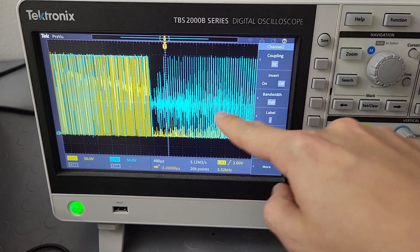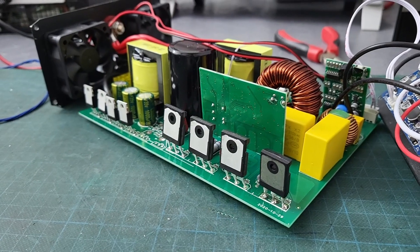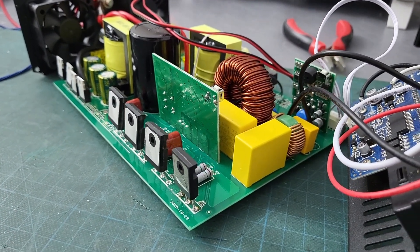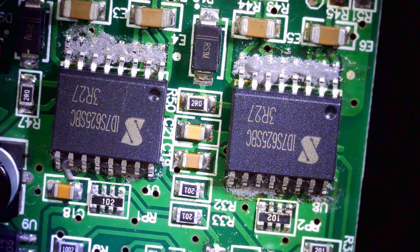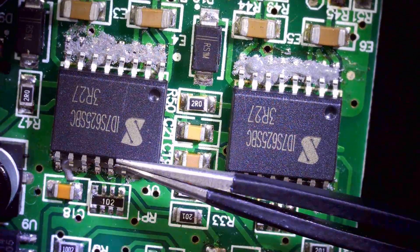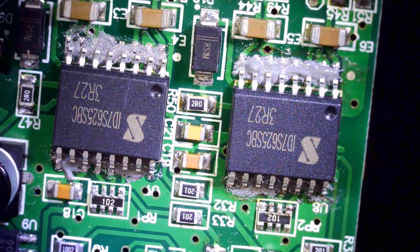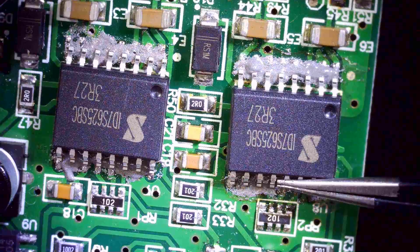We've come to the end of this epic repair-turned-hack episode on the inverter. It's really thanks to you that I'm able to create awesome videos like this one. Please subscribe to the ATLab channel, leave a like, drop a comment, and share this video with anyone who loves electronics. I also post exclusive content on Patreon like early previews and project materials, and you can find me on Facebook, Telegram and Instagram. Thanks again and see you in the next video — ciao!